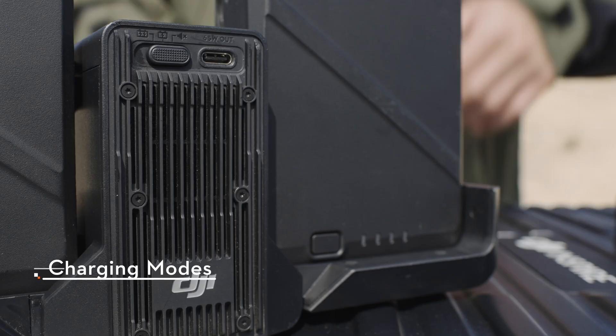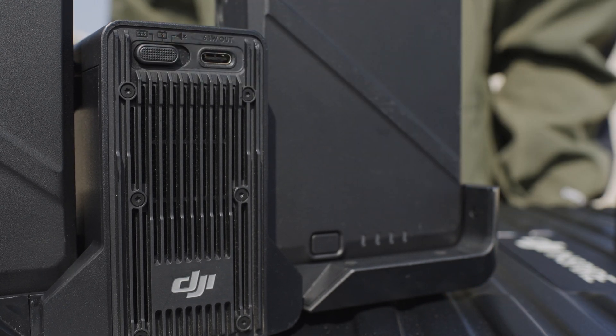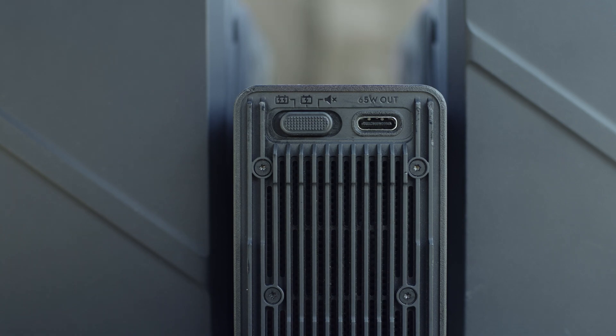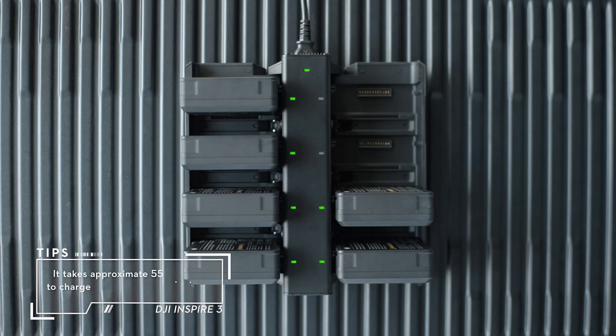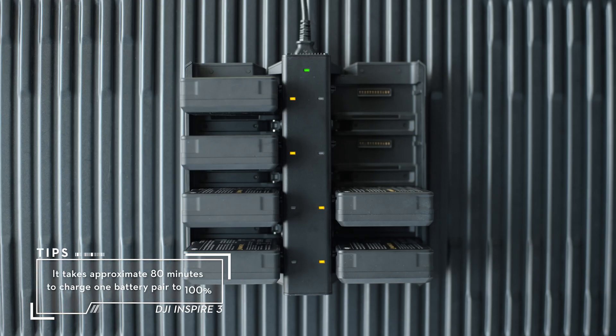Toggle the charging mode switch to select from three types of charging modes. Fast mode: each battery is charged to 90% in sequence, then to 100% together. Standard mode: each battery pair is charged to 100% in sequence. Silent mode: each battery pair is charged to 100% in sequence at a slower rate.